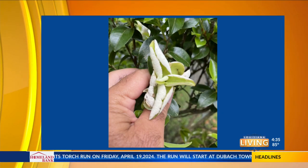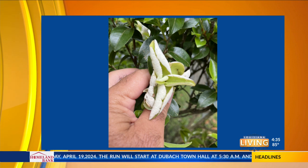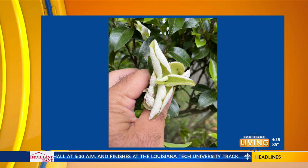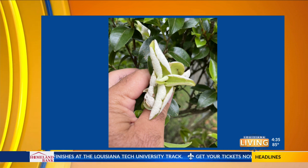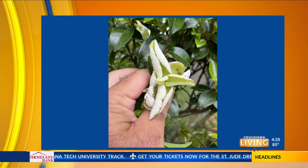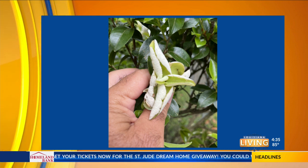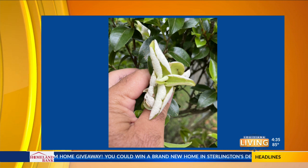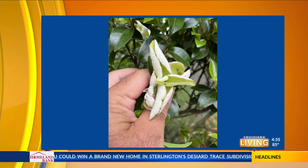I was out and about in Monroe yesterday and I found this wonderful example of azalea leaf gall — only this is on camellia. This is the fungus Exobasidium, and if you're seeing this right now on your camellias, it's nothing to worry about. It just makes the plant look a little unsightly. All you have to do is prune that off, drop it in a garbage bag or something like that and dispose of it. Don't let it fall to the ground — that's where the spores will be. It's not going to pose a big threat to your camellias.